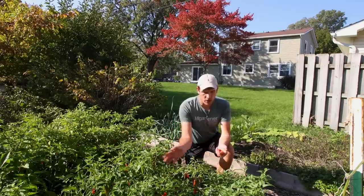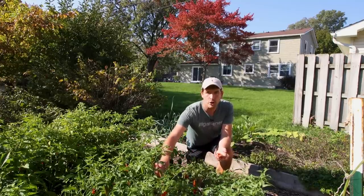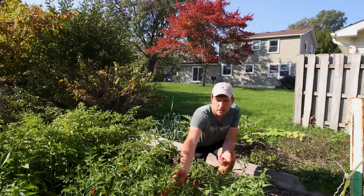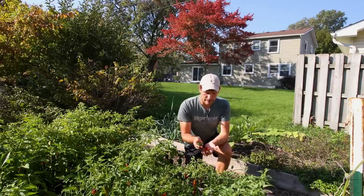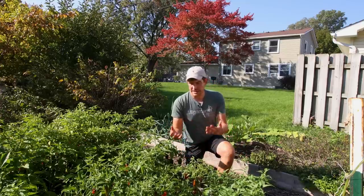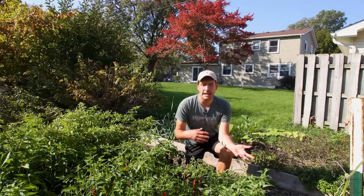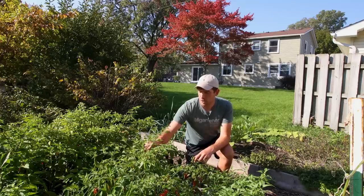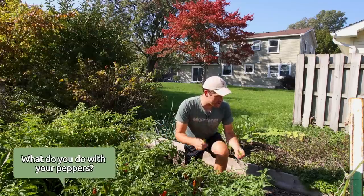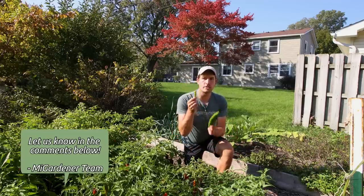In the hot sauce video we already picked a bunch of these serranos and jalapenos. I'm going to pick them green or red because I want to get them off the plant. We're getting some cold weather, and what we're going to do is take the plants that produce the best, cut them way back, and move them inside to grow throughout winter under some grow lights. Just like the Numex Joe Parker peppers, the serranos are exactly the same.